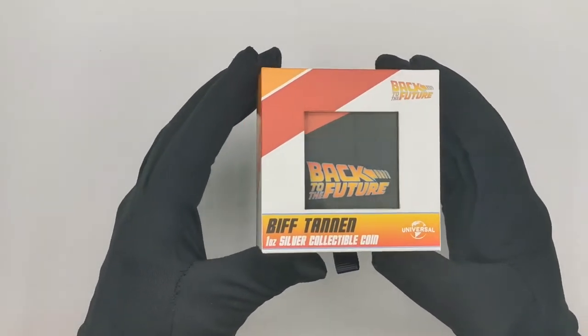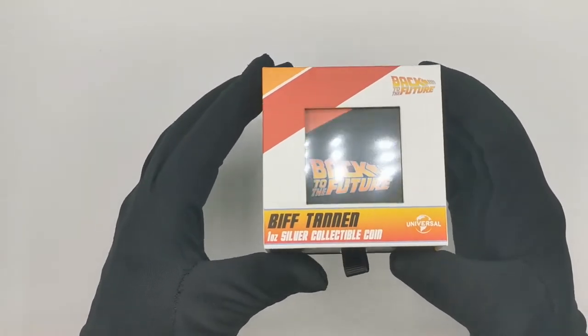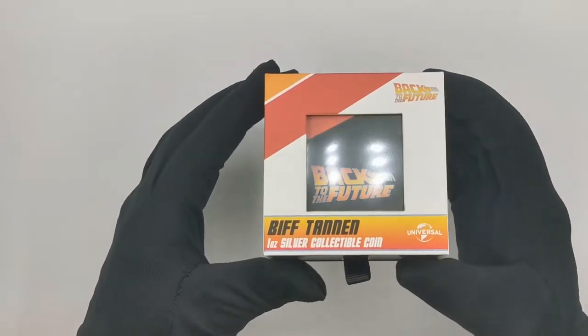We also released a Jennifer Parker shaped coin, which you will be able to see the video for on our channel shortly.